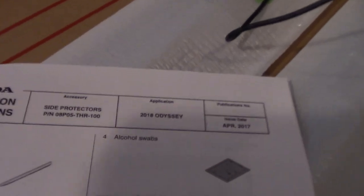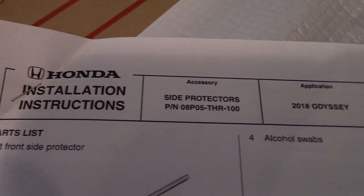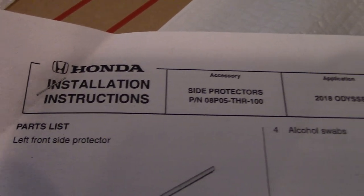The instructions — you have to go and print them off yourself, or the dealer can do it. I got mine at the dealer and the dealer printed them off for me. The instructions were not provided inside the original box that it came in — this is the original Honda OEM package.